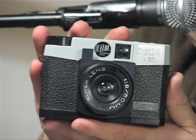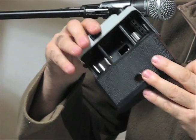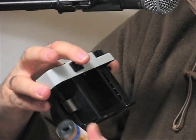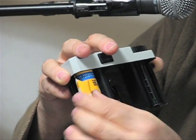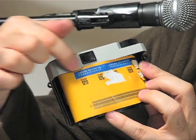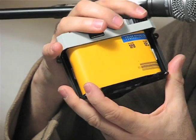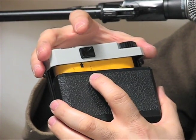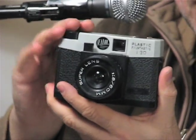We're going to show you how to load the FPP Debonair. On the bottom of the camera is a lever — push that to open, and the whole back of the camera will come off. Take your roll of film, put it into the camera making sure the holes line up properly. Then drag the end of your film over and put it in the take-up spool in the little slot. Make sure your backing paper is underneath the lip where the lid will go. Advance it until you see the arrow, then close up the back, make sure it's snug, and turn the lock. You've loaded your FPP Debonair and you're ready to shoot.